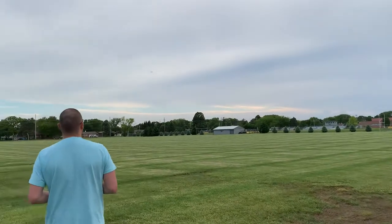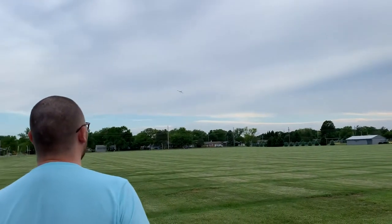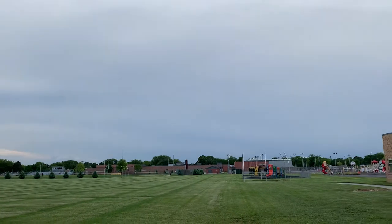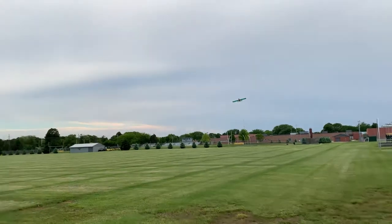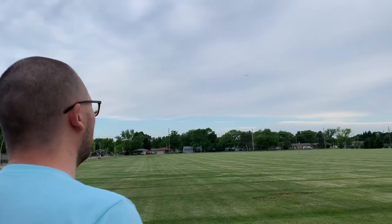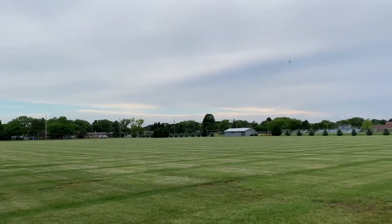Yeah, I can't really see it. Is that okay? So I'm going to bring it by nice and slow, try to get it in view. Come back around this way. The fly's really good. Good job. Thank you. The fly's super good.